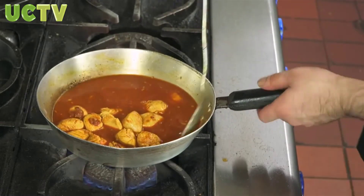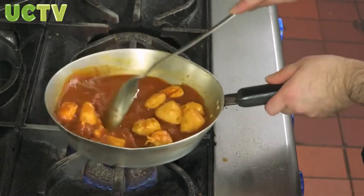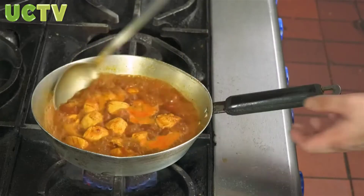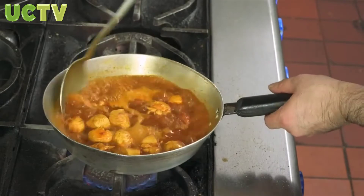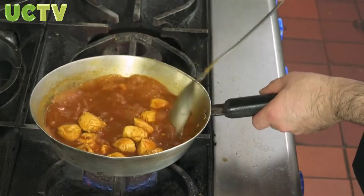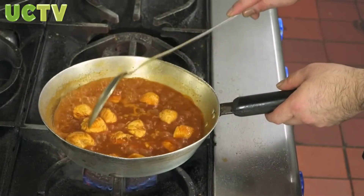Stir it gradually so all the spices dissolve within the water and it will create a nice sauce for us. Turn the heat up high. As always, our recipes are simple recipes so each and every one can make them with basic ingredients readily available at your house or within local shops. At this point the chicken is almost cooked — all we're doing now is letting the sauce thicken to give us a nice hot madras sauce.